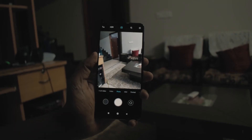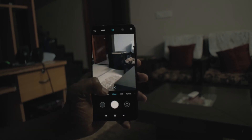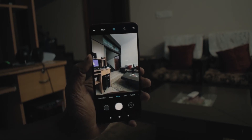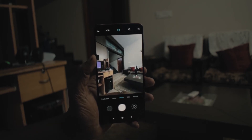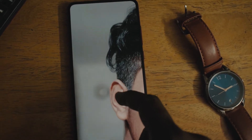When it comes to the wide-angle and telephoto lenses, they don't capture as much detail as the primary lens, but they do a really good job with color and contrast. For the selfie camera — though I'm not a big selfie person — I tested it out, and the normal mode captures good detail. In portrait mode, the edge detection was really good.